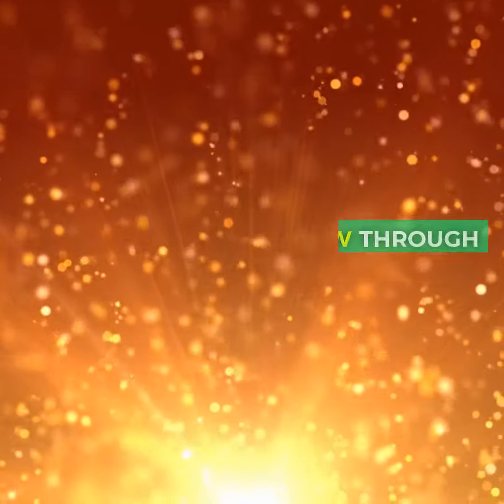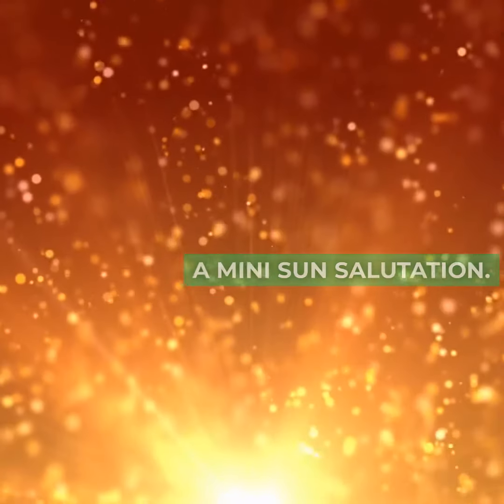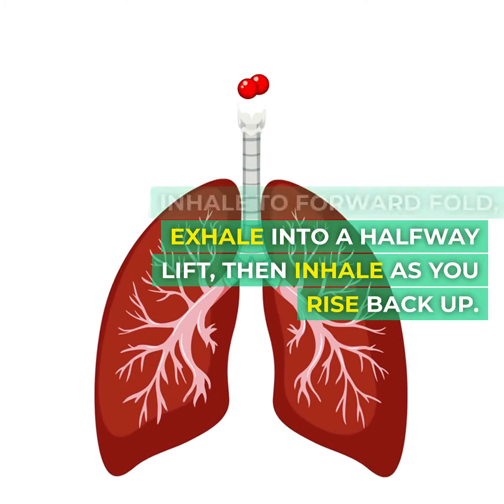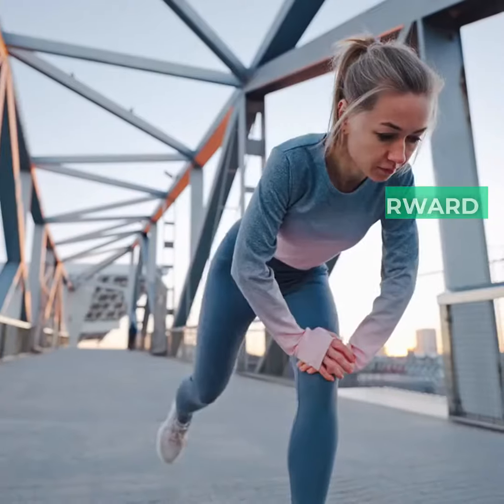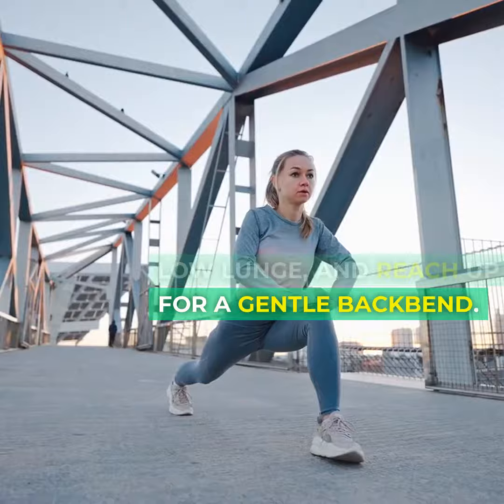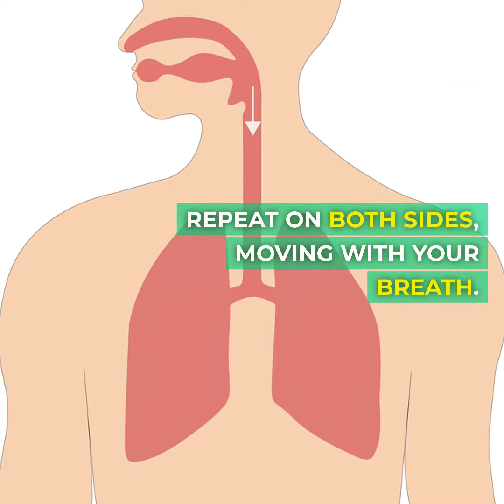Sun salutation flow. Now let's flow through a mini sun salutation. Inhale to forward fold, exhale into a halfway lift, then inhale as you rise back up. Exhale to forward fold. Step back into a low lunge and reach up for a gentle backbend. Repeat on both sides, moving with your breath.